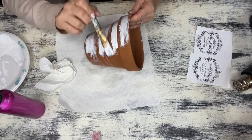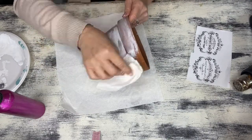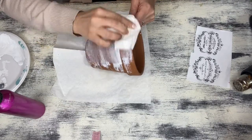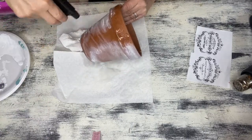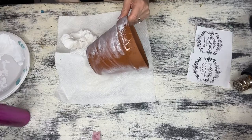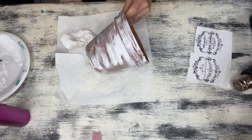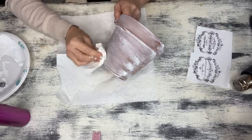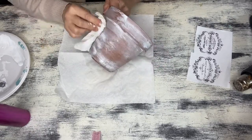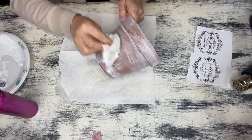To create this aged and weathered look, you really want to make sure that you're using watered-down paint. The terracotta pots are very porous so they really want to absorb that paint. As you can see, I'm spraying water on it and then applying my already watered-down paint. We're going to Mr. Miyagi style it — paint on and rub off, like wax on wax off, because you really want those undertones of the terracotta pot to come through.